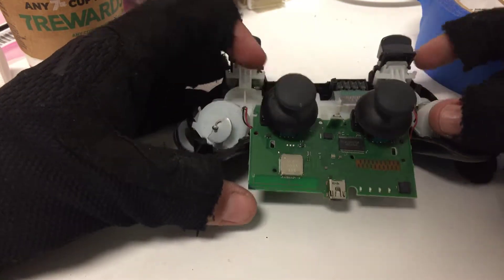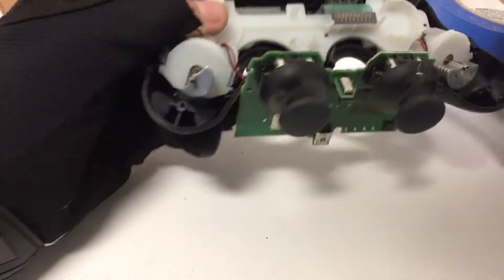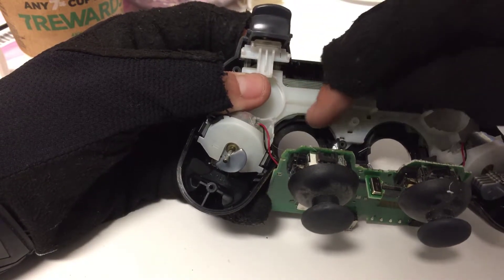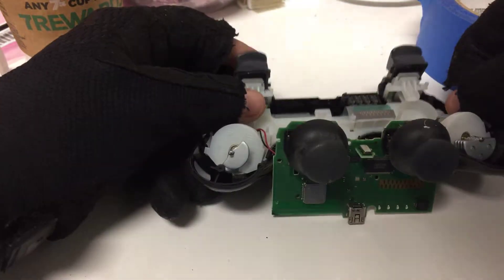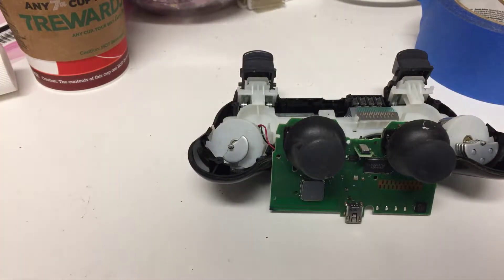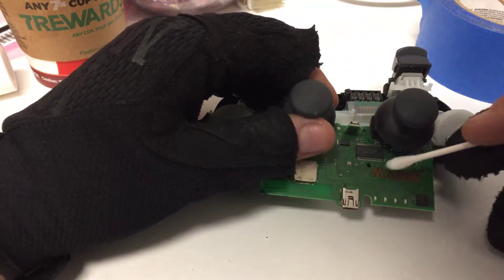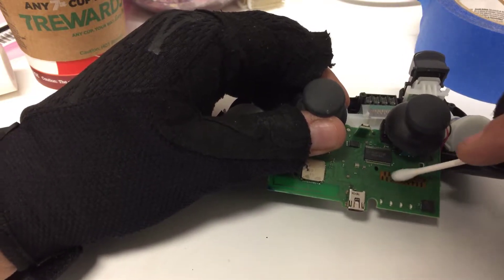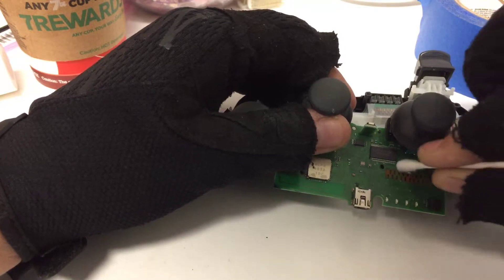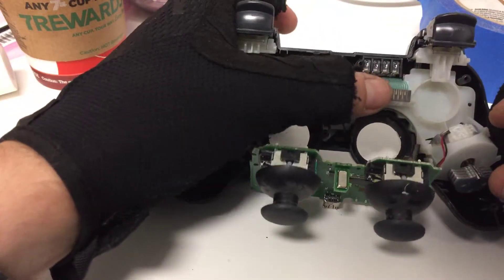Another trick for the swivel grip issue is to take this completely apart. The thin plastic board can be taped down as well if you're having issues with that. I'm going to grab a Q-tip, put a little bit of rubbing alcohol on it, and then just go lightly on the contacts of the board — that's where the controller will sense it. Then clean that off nicely, and the plastic part here you're going to want to clean that off as well.